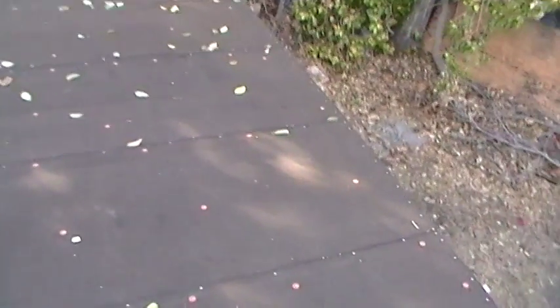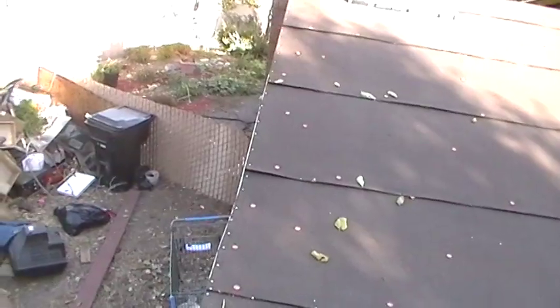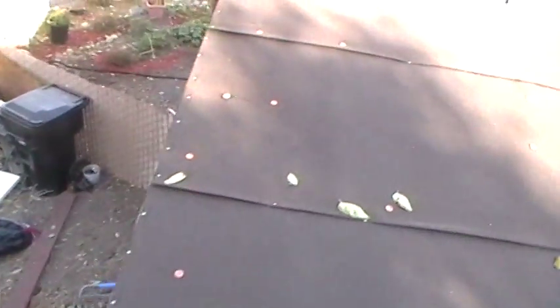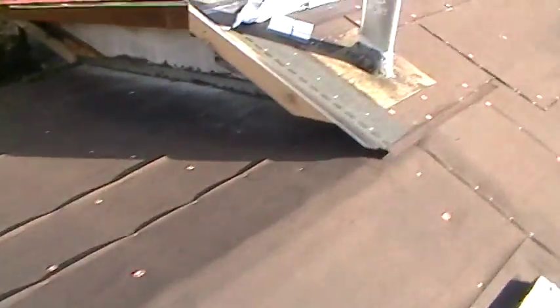I was following a This Old House video and they got it wrong — they also got it wrong about the drip edge. They showed the drip edge going on before the paper, but I saw a bunch of other videos where they put it over the paper, which actually makes more sense. As you can see I put mine down first, but it shouldn't matter — the starter stuff and the shingles both extend over an eighth of an inch, so it should be okay.